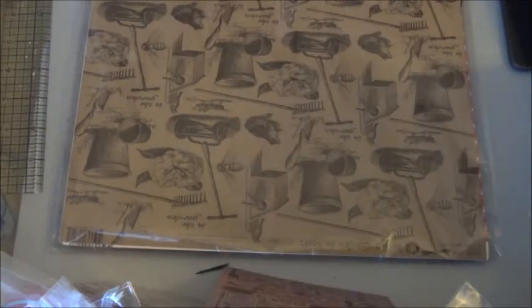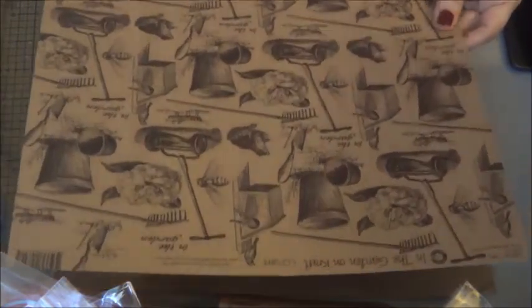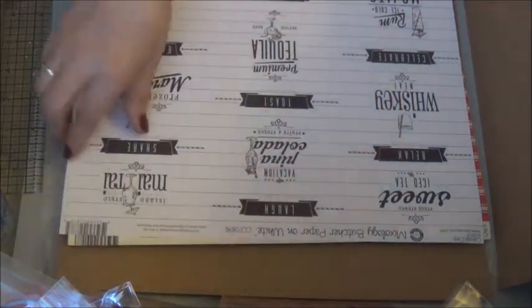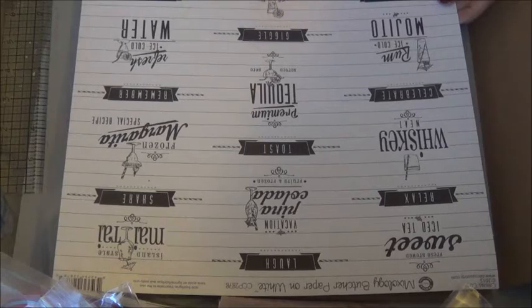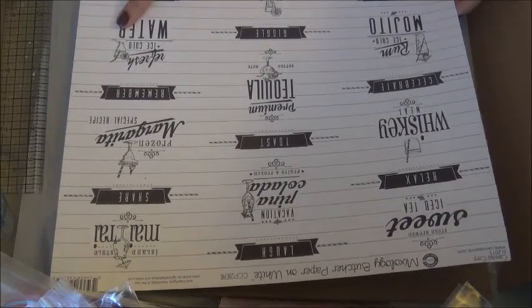I'd say it's about 14 or 15 by 11 — I'm not the greatest at measuring. That's going to be nice for like a wall hanging or something. And then got some 12 by 12 sheets here. This one's craft — it says 'In the Garden' on craft, which is really pretty, nice for a spring project. This one is called Mixology — butcher paper on white, and it has different cocktail recipes printed on it: premium tequila, giggle, homemade lemonade, premium fresh fruit, ice cold water rum, mojito.